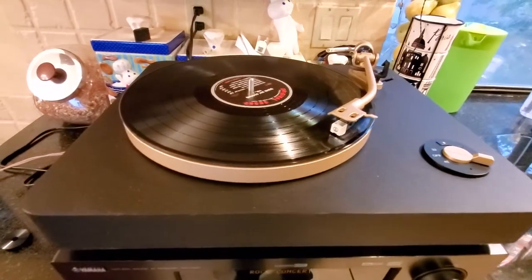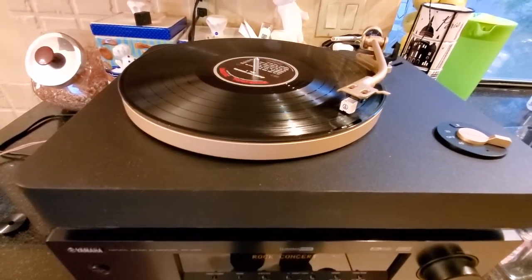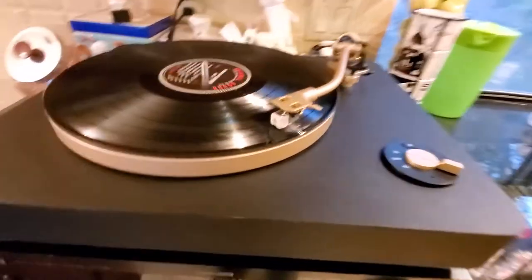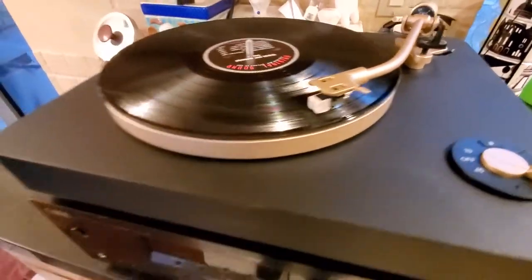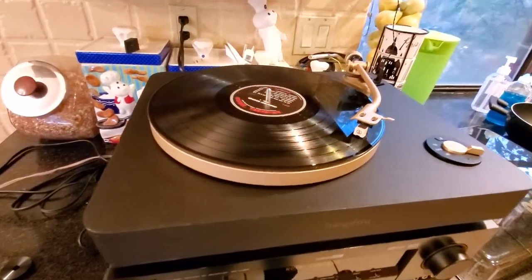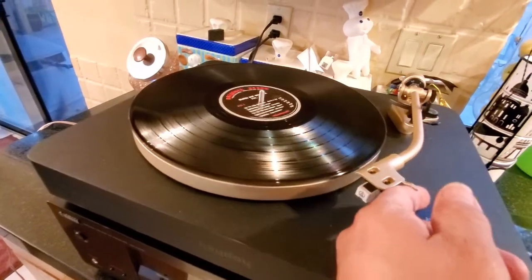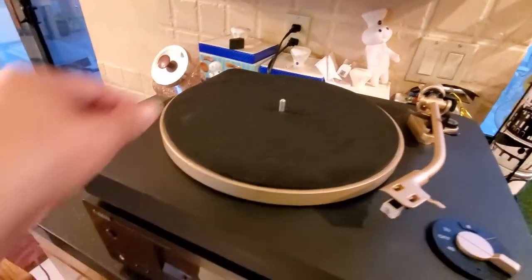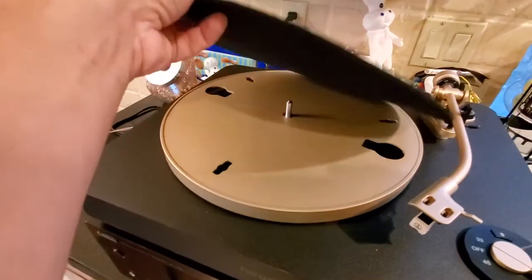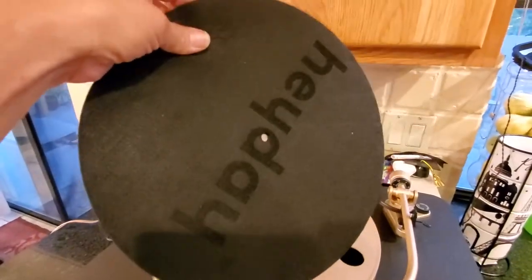It's got plenty of torque to run the 33s and 45s. I like that it's very professional looking, very modern. It actually even comes with a padding mat — you can kind of see where it says 'Heyday' on it.